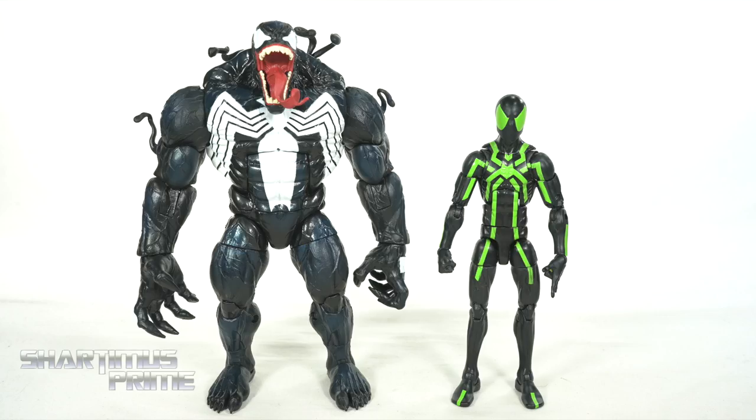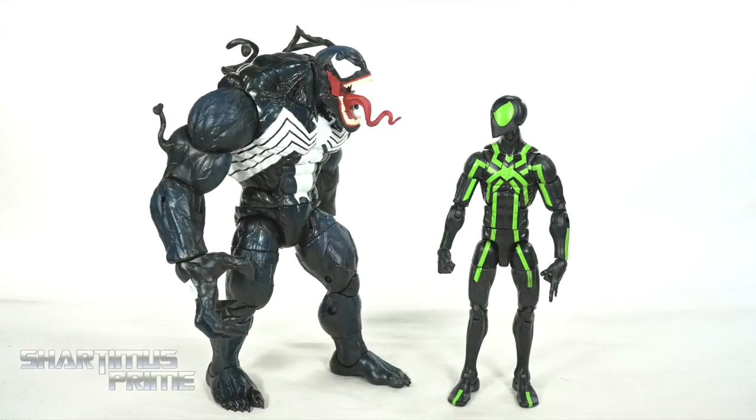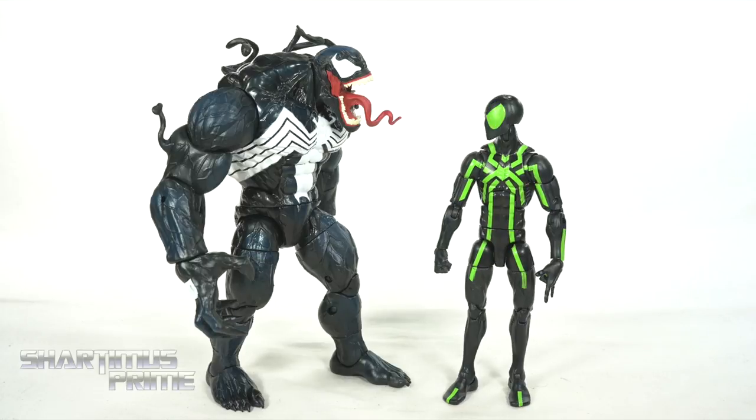Here's our new Venom figure next to your average 6-inch scale figure — the Marvel Legends Big Time Spider-Man. Hey man, just because you've gotten buffed doesn't mean I'm into dudes. I said I'm not into dudes! Badass.